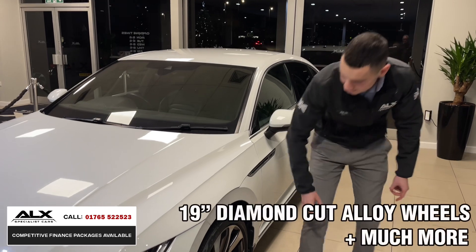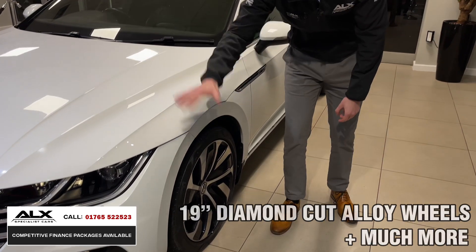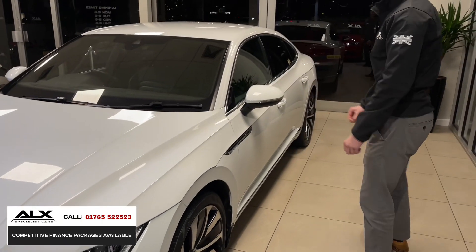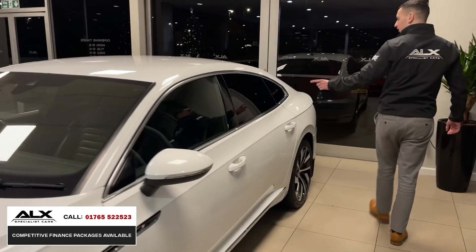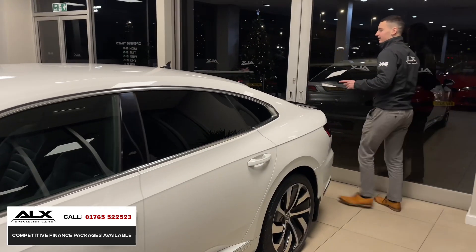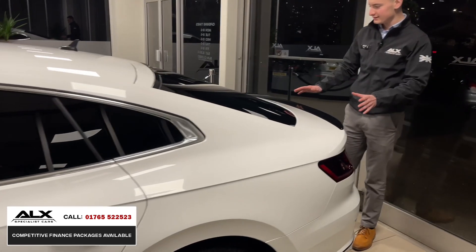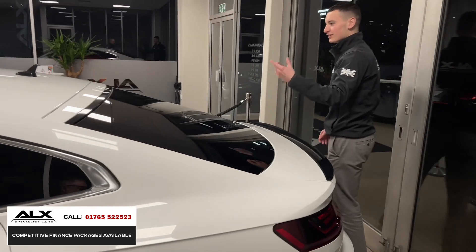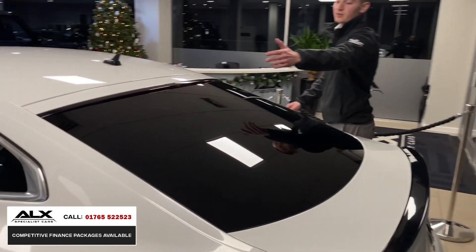Walking around the side, look at these diamond cut alloys — again gloss black, so that theme is following around the car. They've styled it well, it's the R-line, it's a great looking car. Moving around the rear, there's a nice little gloss black lip — it's not in your face, it matches the privacy glass, and it looks great.